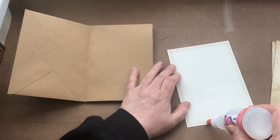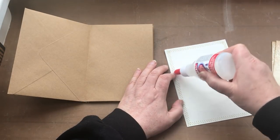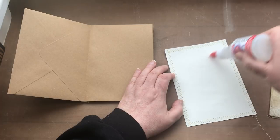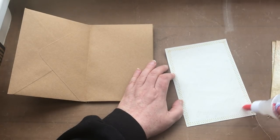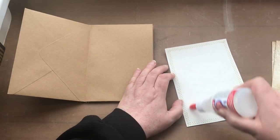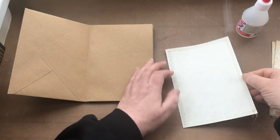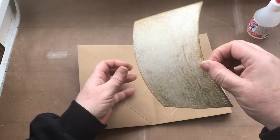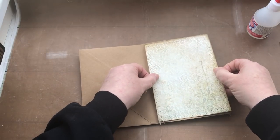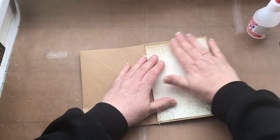I'm going to go around all four sides over the top of the stitching, and then I like to go diagonally quickly across the paper and fill in any gaps, because I want to make sure I've got a nice coverage. Then I lift it up quick and attach the paper onto the envelope.